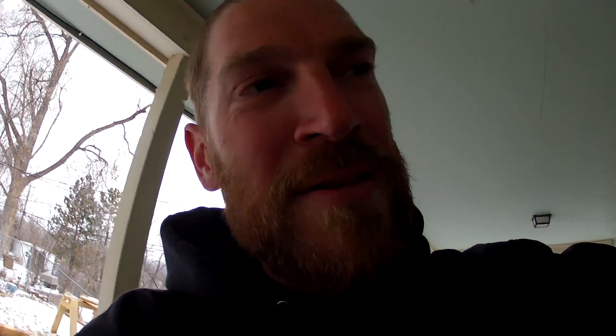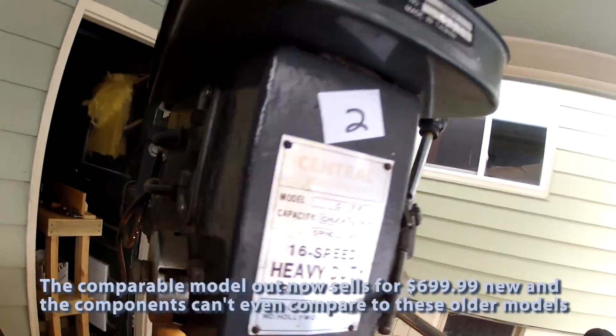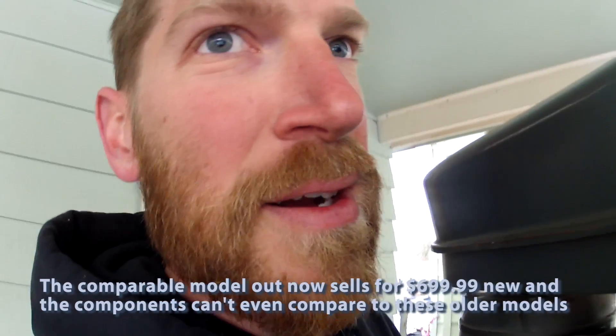I urge machinery people out there to take a guess how much I paid for this. It's worth about $500 to $700 brand new in working condition. I paid $100.